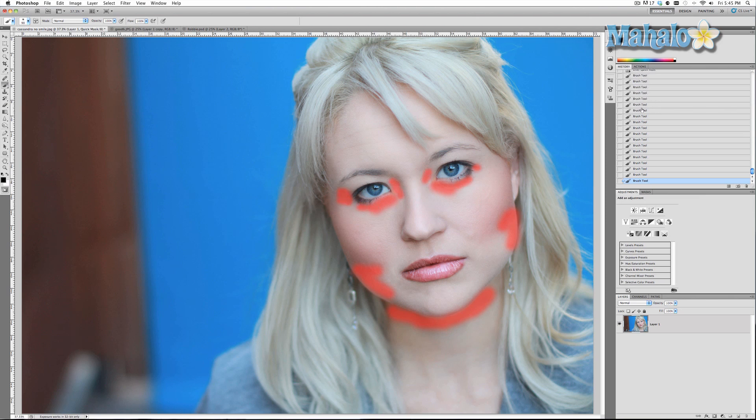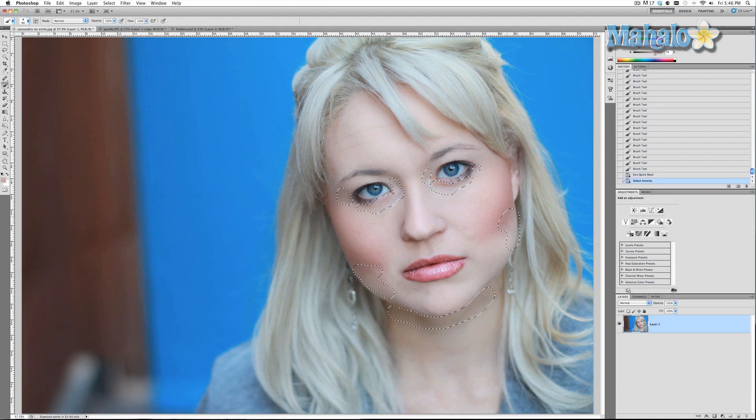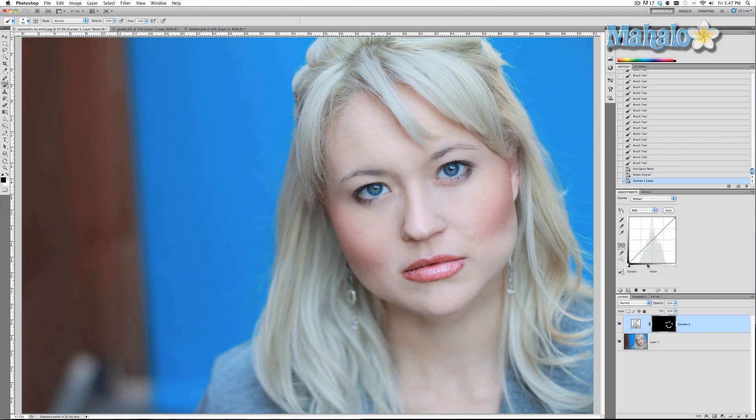That looks pretty good. Go ahead and turn off quick mask mode. Now we want to make sure we're selecting the inside, so go to Select > Inverse. Then add a new adjustment layer — Curves — Layer > New Adjustment Layer > Curves, press OK. If you have other layers, make sure it's only affecting this one. Brighten the brights just a little bit, and bring the darks up just a little bit.